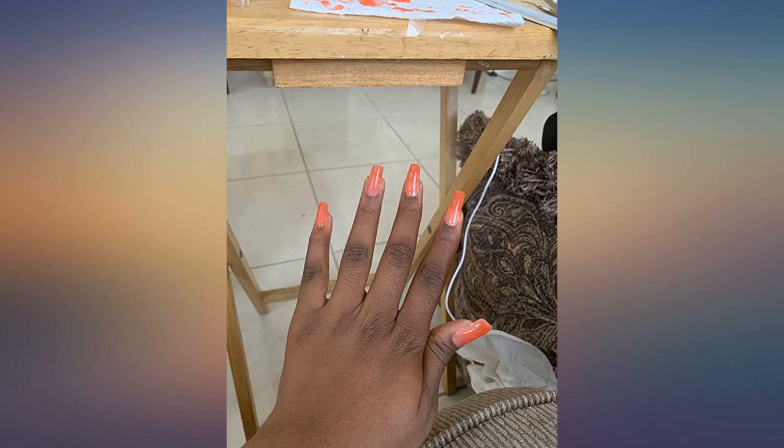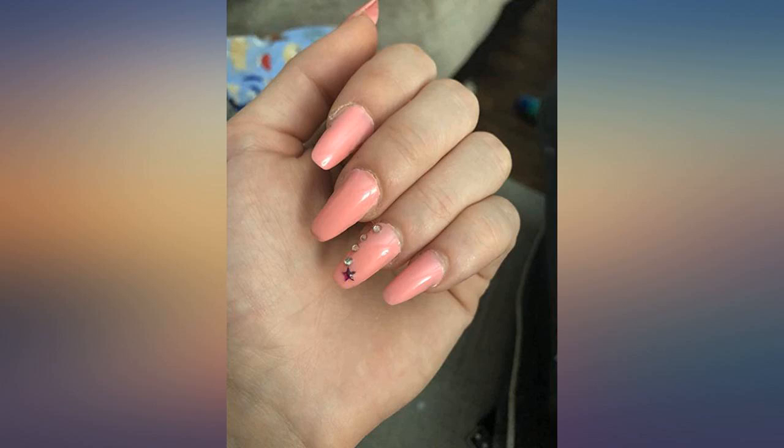The UV lamp, the jewels for the nails, the tape for the nails, the nail molds — everything is perfect about this.